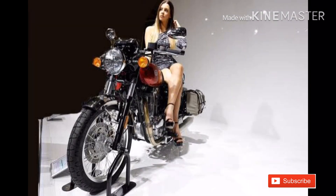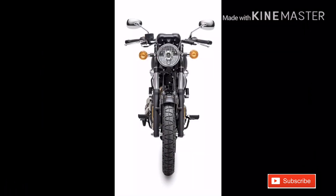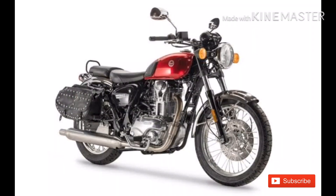This engine is a single cylinder fuel injection engine. It produces maximum power, and it comes with a 5-speed gearbox.